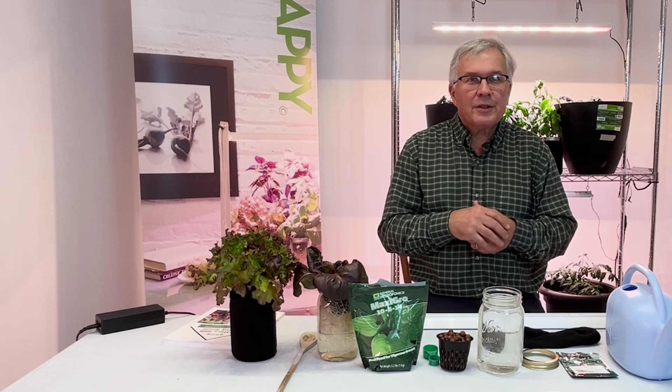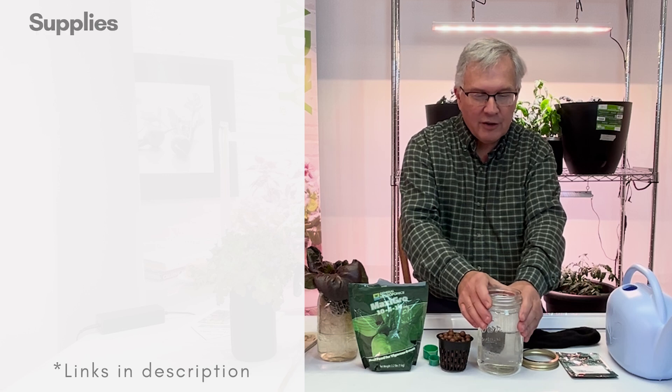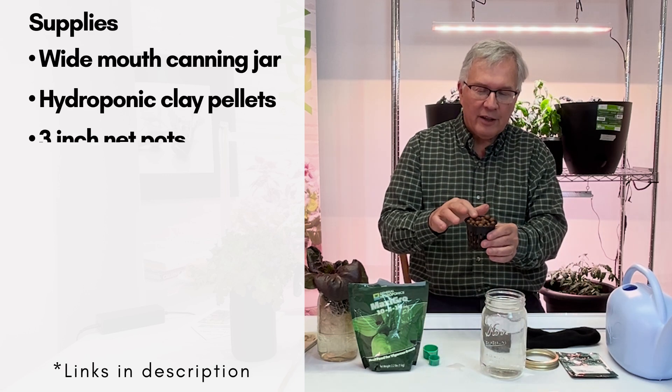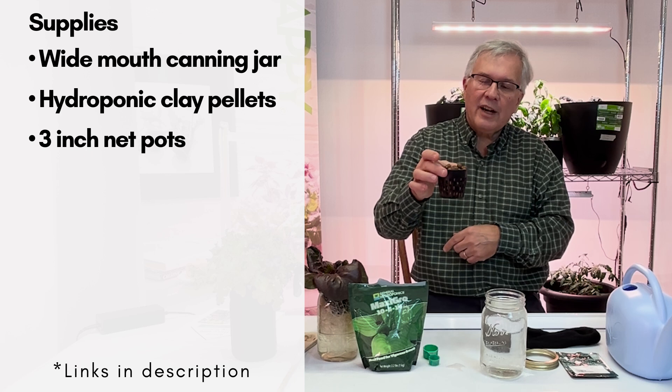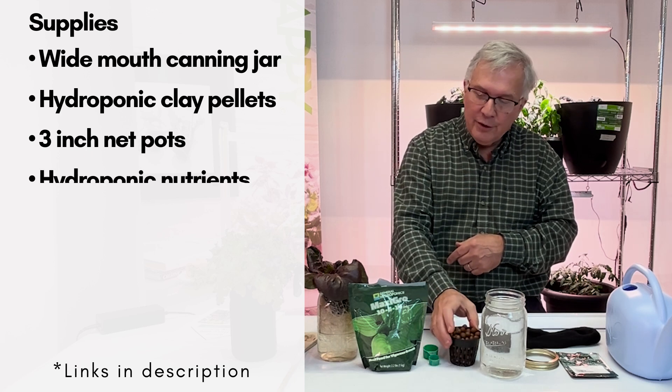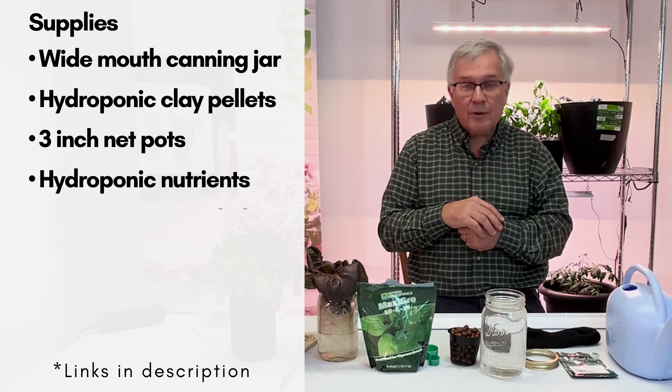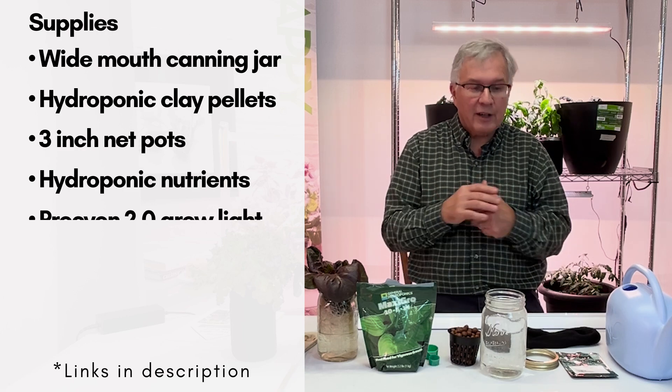To start growing, you need a large-mouth canning jar, some hydroponic clay pellets, a 3-inch diameter net pot, and some nutrients. We recommend the Maxi Grow from General Hydroponics as a really good starting nutrient.